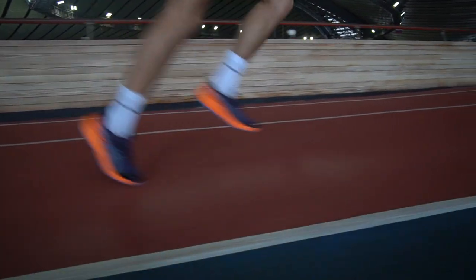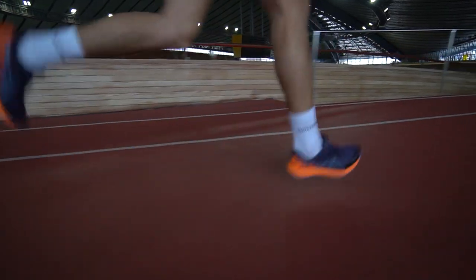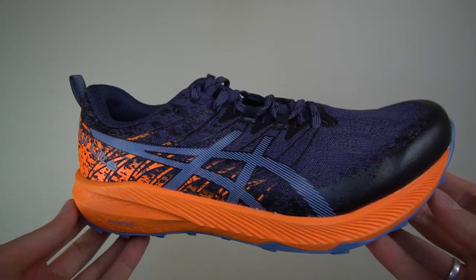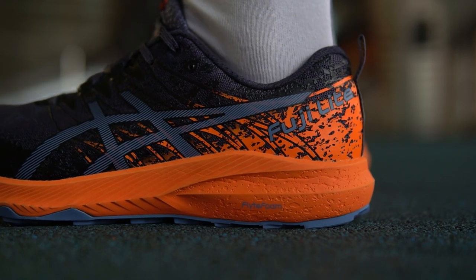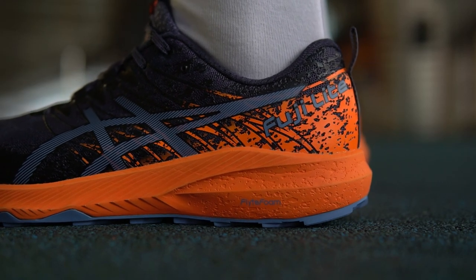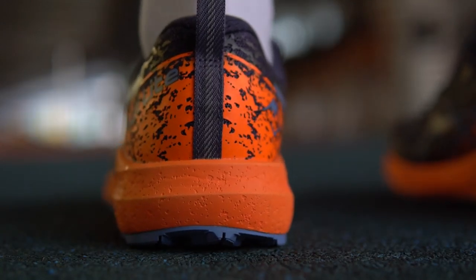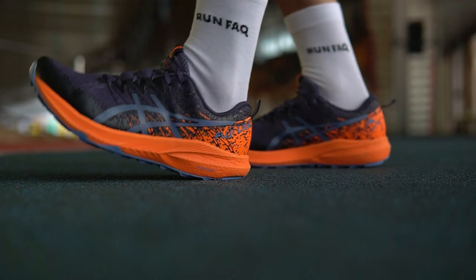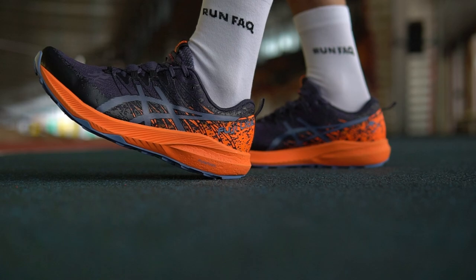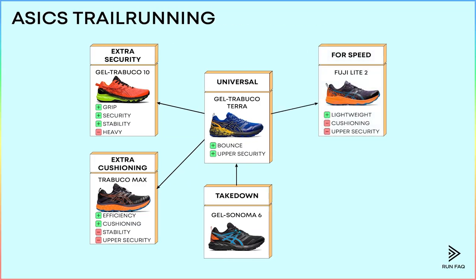There are two fast trail running shoes in the range as well, and the first one is Fujilite 2. ASICS made the midsole thinner but kept the Flight Foam with its decent bounce and cushioning. They also lightened the upper by removing extra lockdown and security elements. So these shoes are fast but also remain universal. That's why they are so popular among advanced runners — you can do anything with Fujilite 2 and do it fast.